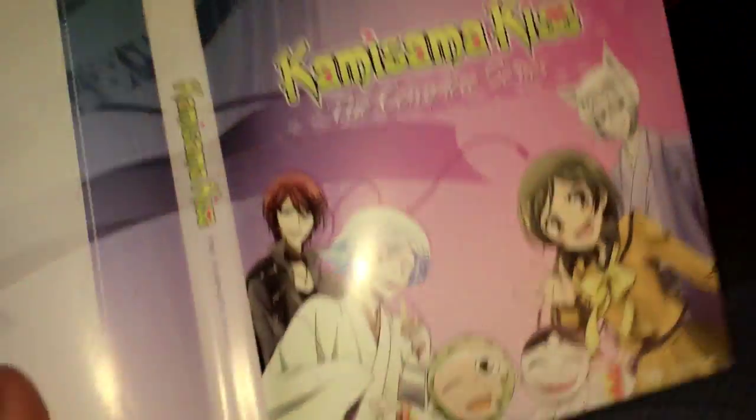So before I end this video — it actually does have a reversible cover, but it's not completely reversible. I don't think it was intended, but that's pretty cool. If you like to have the summary on the back, then go ahead.